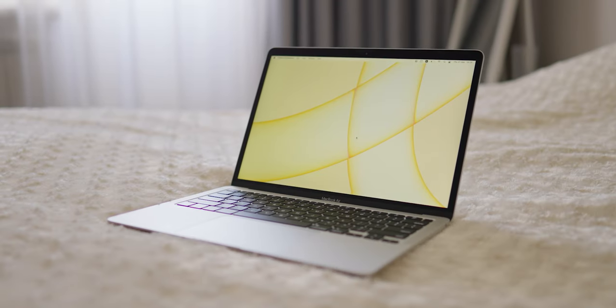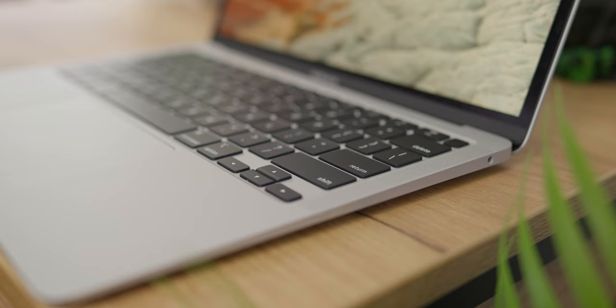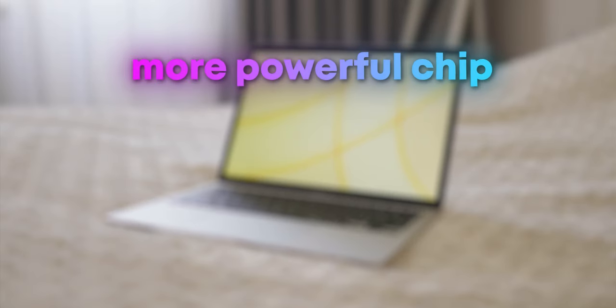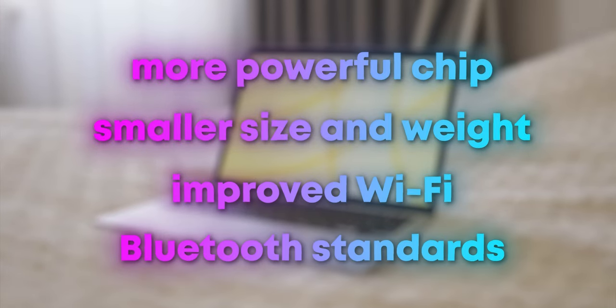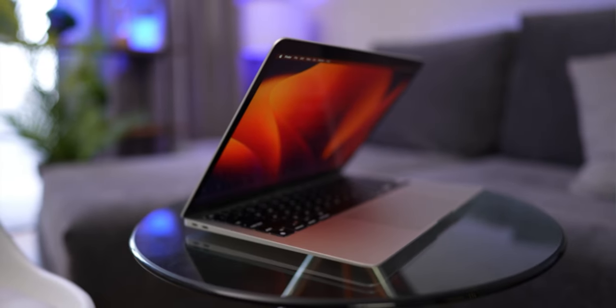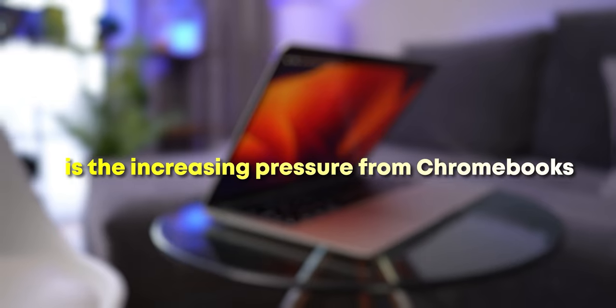Even with the M2 chip, the M1 MacBook Air would still be a powerful rival. The M1 Air has a larger display, more ports, a bigger battery, and a fail-proof design. The only areas where the low-cost MacBook would be better are the more powerful chip, smaller size and weight, and improved Wi-Fi and Bluetooth standards. Analysts believe the main reason for Apple to develop such a cheap laptop is increasing pressure from Chromebooks.